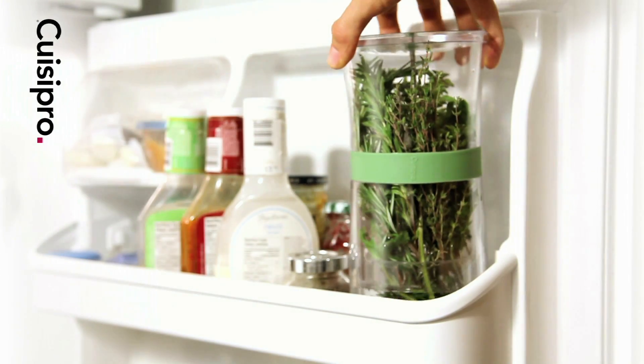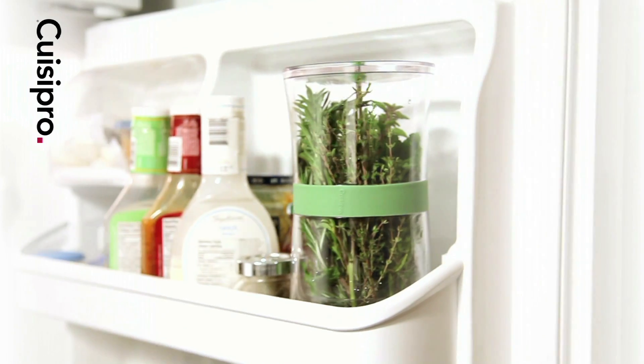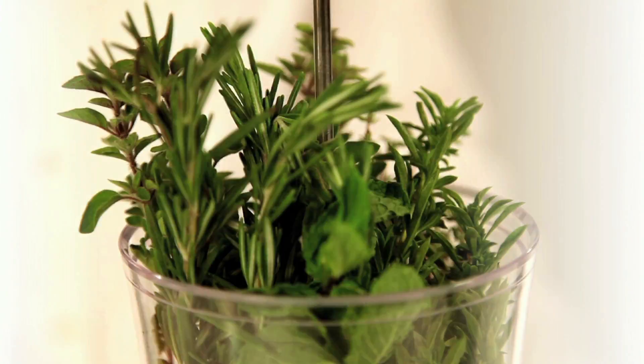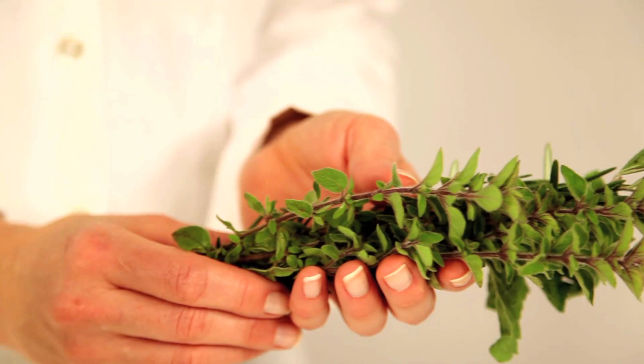Store your herbs in the fridge and change water regularly. With the Kweezy Pro Herb Keeper, leftover herbs remain fresh weeks longer than any other storage method.